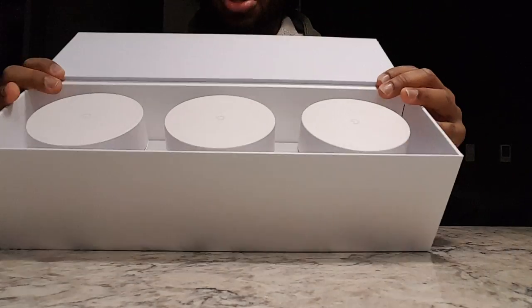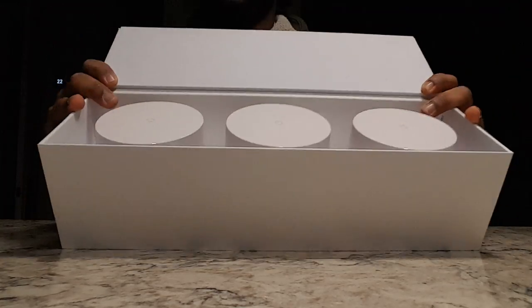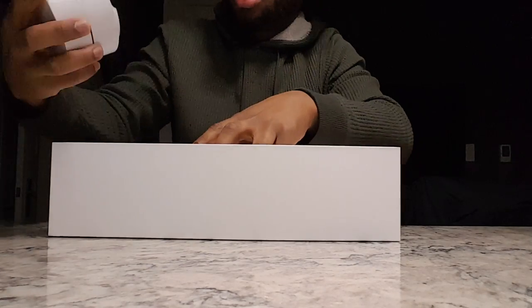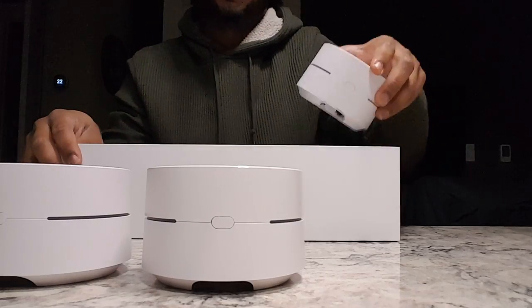When you open it up, you're gonna get three little devices. These are going to extend your Wi-Fi range.